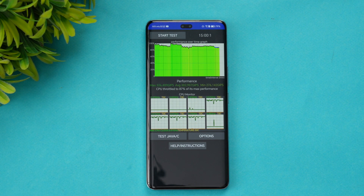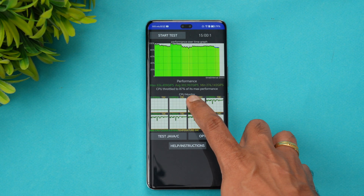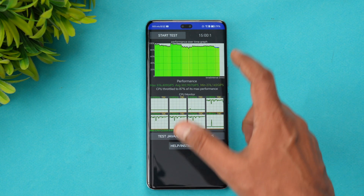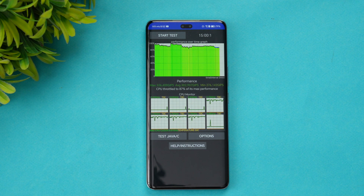We've completed the CPU throttling test. The CPU throttled to 87% of its max performance, which is pretty good with performance mode turned on.